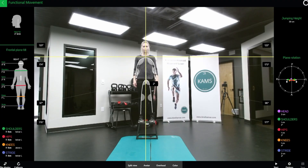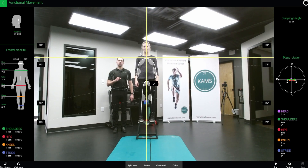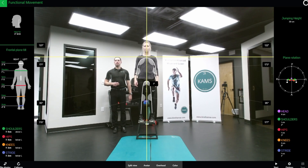To do an assessment of the jump and reach test, we have Maggie here. We can see her on the Kineticense system. The information to the side is all of our frontal plane information, and on the opposite side we see the transverse plane information. We're going to have Maggie jump off of the stool, load down, and then explode as if she were going after a rebound in basketball or going after the ball.